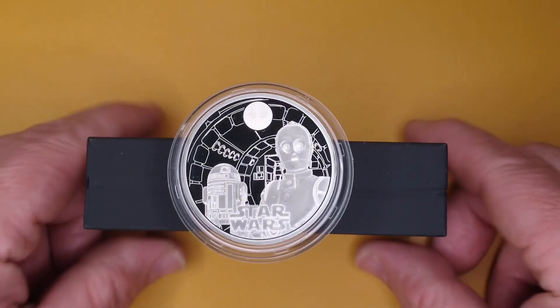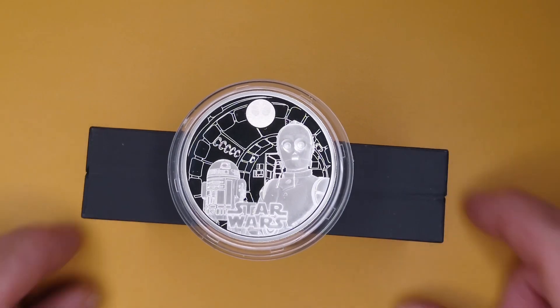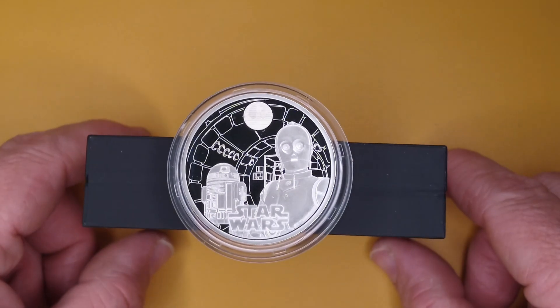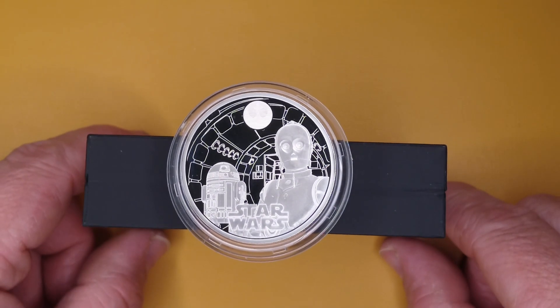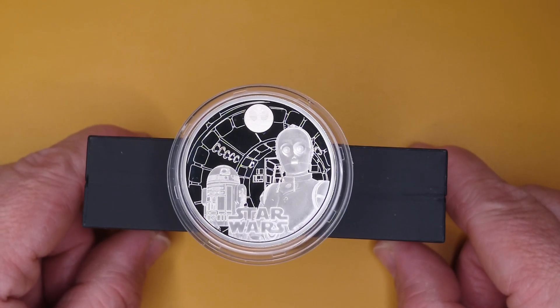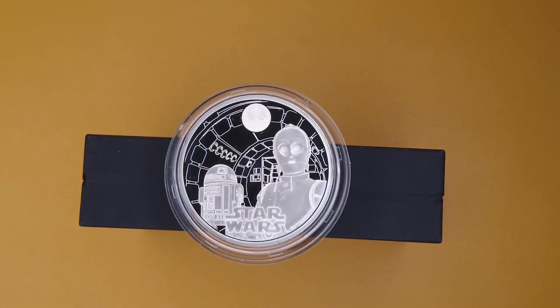Out of all the ones released so far, the Millennium Falcon looks very good, but in this particular series — the Heroes and Villains — this is my favorite coin because it's got everything: it's extremely clear, the lines are great, and it looks exactly like the image it's supposed to. I'm filming this today on May the 4th, so May the 4th be with you. They've just actually released the TIE Fighter one today, which is in the Iconic Vehicles of Star Wars collection.